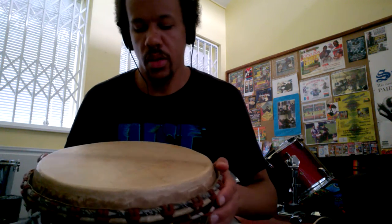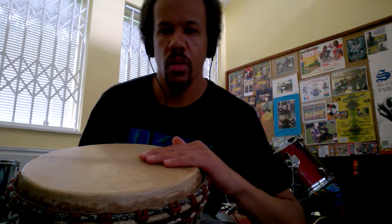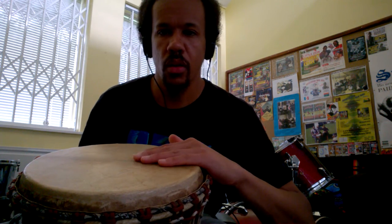The first one is just a basic hit. My hand is on the side of the drum, slightly curved, and I'm just hitting it normally.